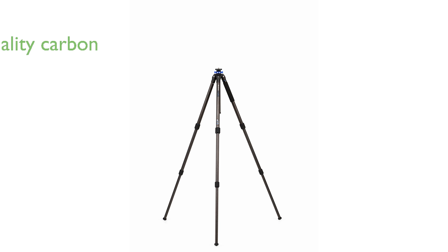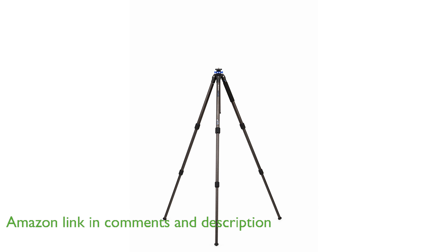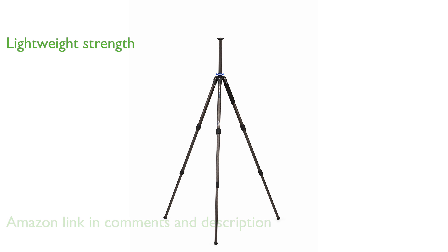The Benro Mach 3 TMA27C tripod is crafted from high-quality 9X carbon fiber, making it both sturdy and lightweight, perfect for various photography needs. Weighing only 3.1 pounds, this tripod can support a remarkable load of up to 30.9 pounds, ensuring it can handle heavy camera setups with ease.